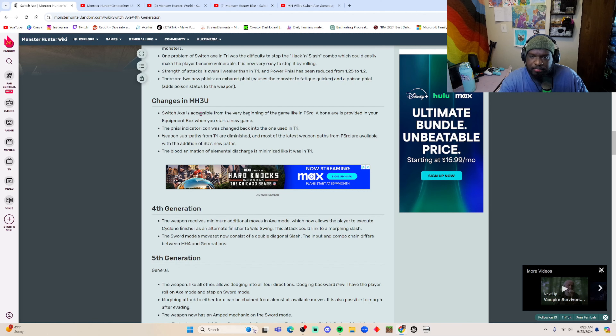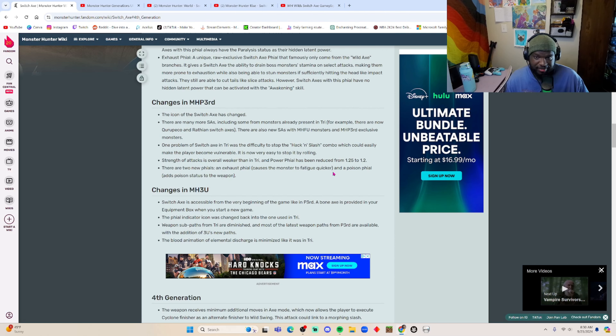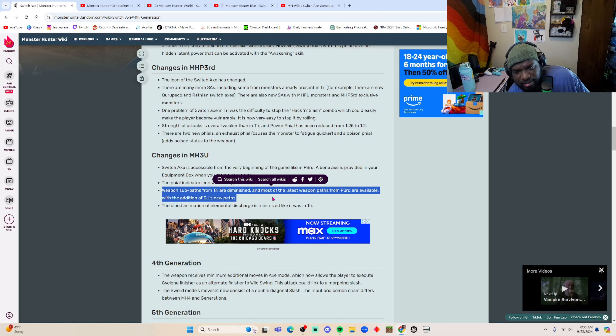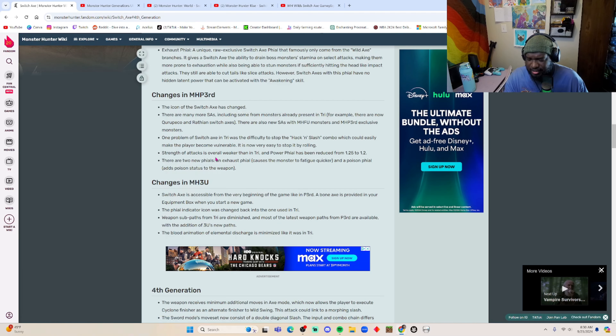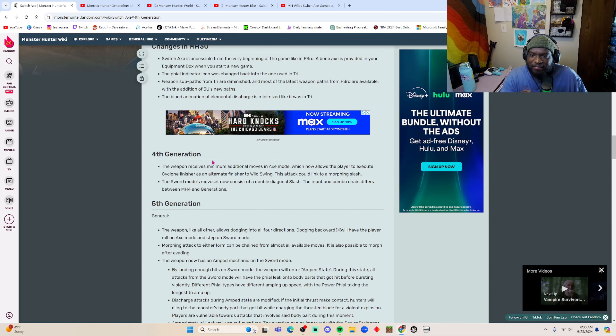In MH3U, the Switch Axe is available from the beginning of the game — you get a bone axe right away. In Tri you had to unlock it. They also changed the phial indicator icon, the weapon sub-paths from Tri were diminished, most of the latest weapons are available with additional new paths, and the blood animation from elemental discharges was minimized compared to Tri. Apparently in the earlier version there was a lot more blood and people just didn't like it.